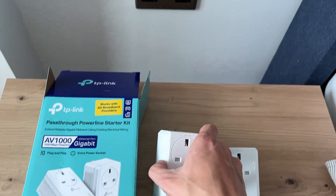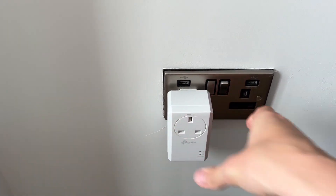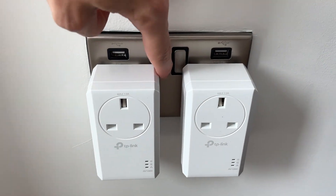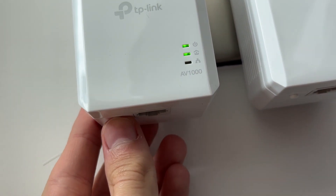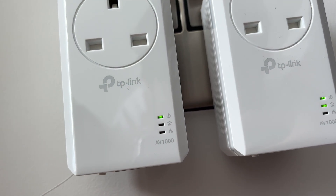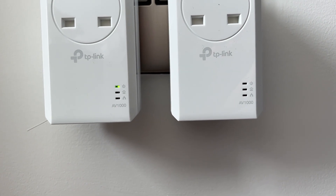First of all, we need to go and plug these in close together. I've just got one socket here which I'm going to plug them both into. Make sure these are both switched on. Then press the pair button below one of them — the power button will start blinking — and then press the pair button on the other one, and the power button should start blinking as well.